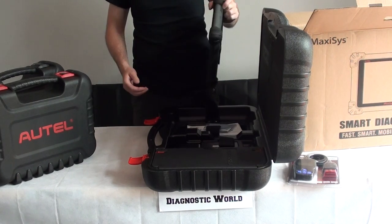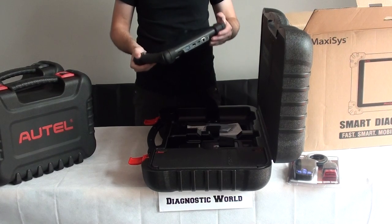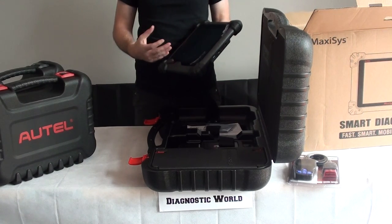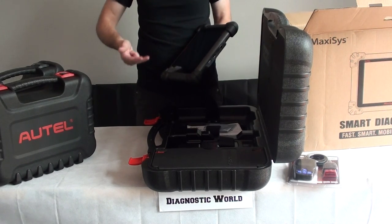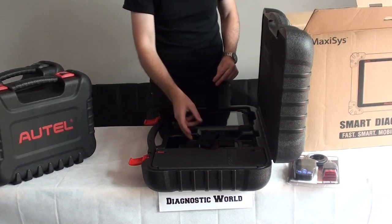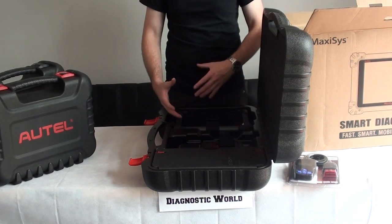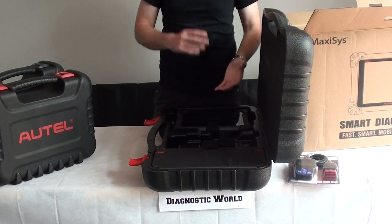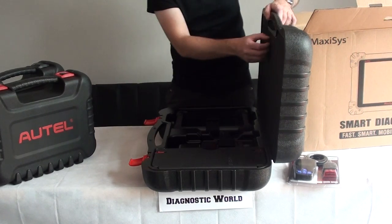It's ruggedized so if you were to drop this on the floor from about chest height, it's going to survive and work exactly as it's supposed to. This one does allow you to do programming as well, but you need an additional box for that. We don't supply the box because, to be honest with you, the programming features haven't yet been activated for the likes of Rolls Royce, Bentley and Bugatti. It is something you can add additionally if you wanted to pay extra for that. It will do programming on things like Audi, VW, Seat, Skoda, BMW, Mercedes — cars like that. It's not going to do programming on Rolls Royce, Maserati, Ferrari, anything like that. So if that's what you're looking for, then it's probably not the right one.